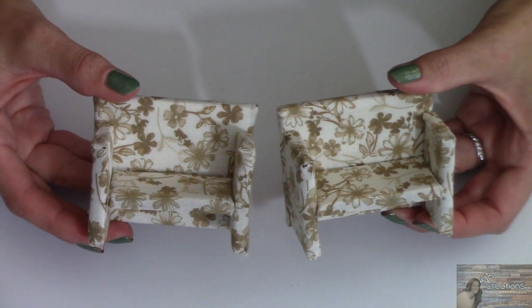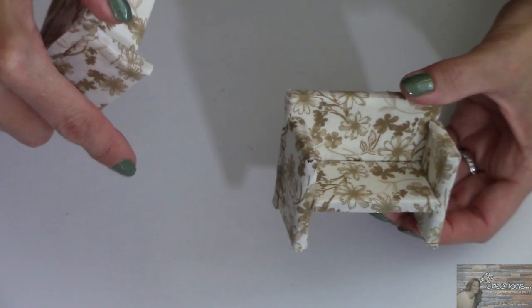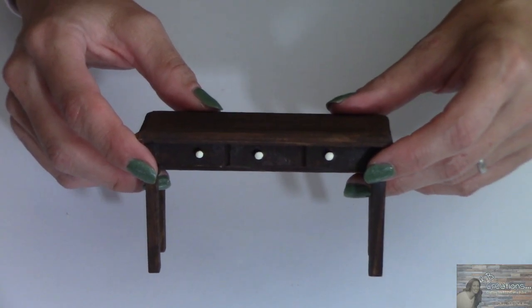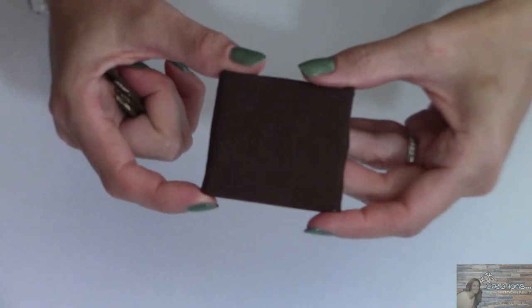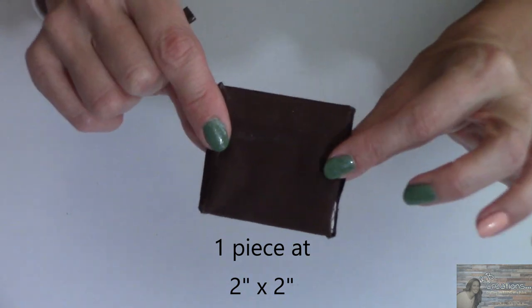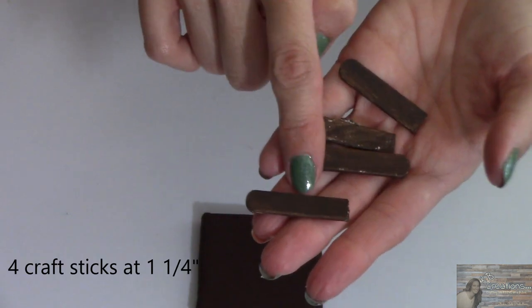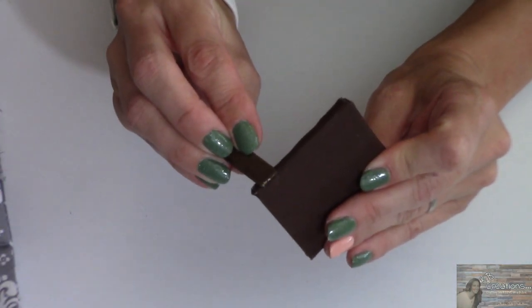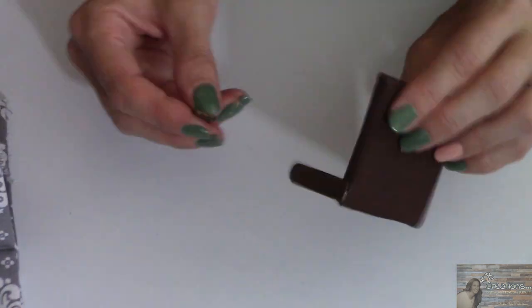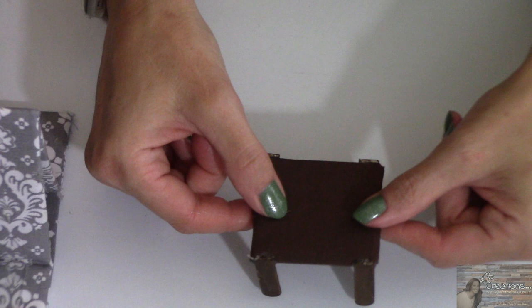For the second loft room I decided to go with two of my DIY cardboard chairs — you can find that episode link in the description box below. For this table I painted it with Waverly's Antique Wax Paint and accented the knobs with Ivory by Waverly. I wanted an end table for this room, so I took a piece of cardboard measuring two by two inches and covered it with brown fabric. I also took popsicle craft sticks painted with the Waverly Antique Wax Paint, measuring one and a quarter inches each, and hot glued them to the side of the cardboard.